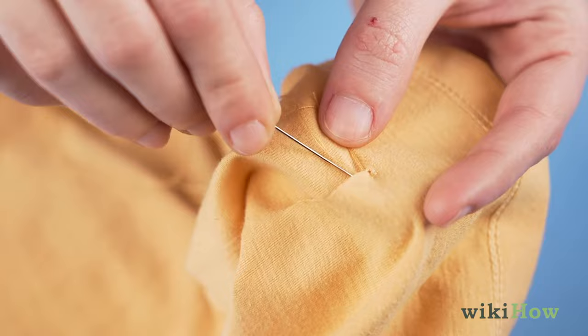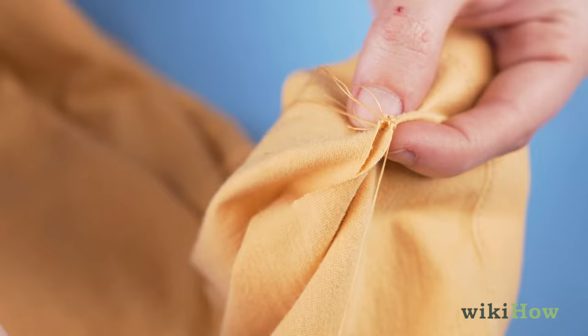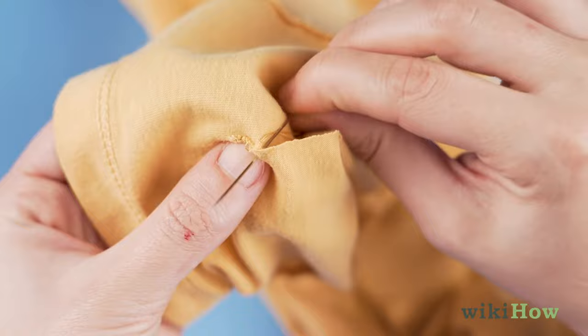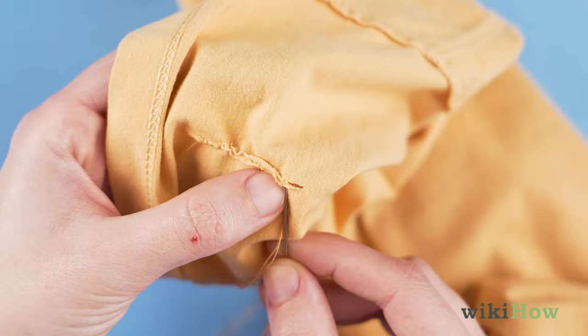Next, bring the needle through one side of the hole and out the other side, pulling the thread tight. Go through the same side again, slightly above where you went through before, and out the other side. Repeat this process all along the hole.